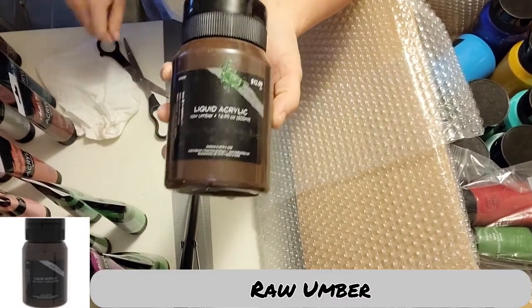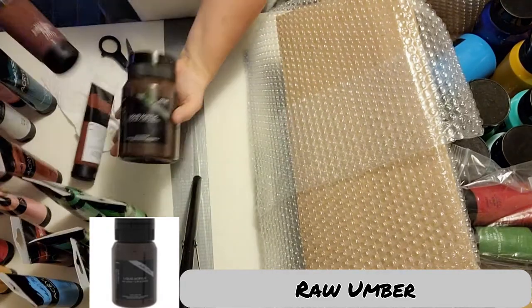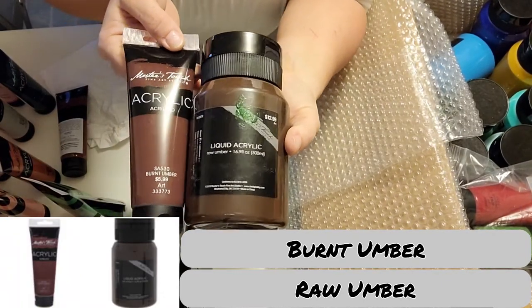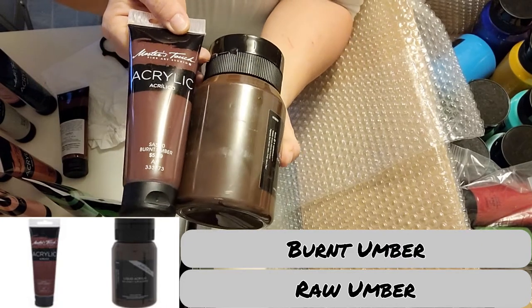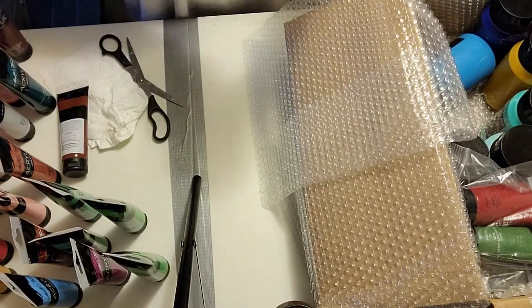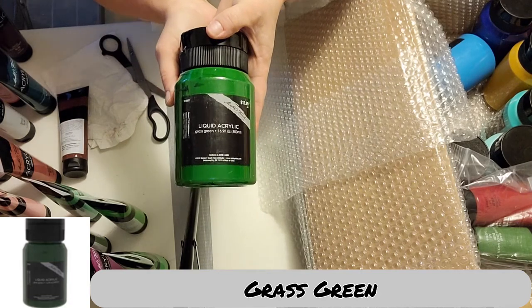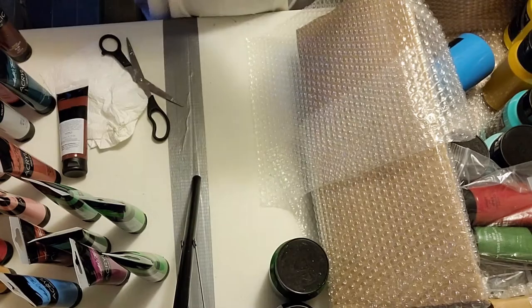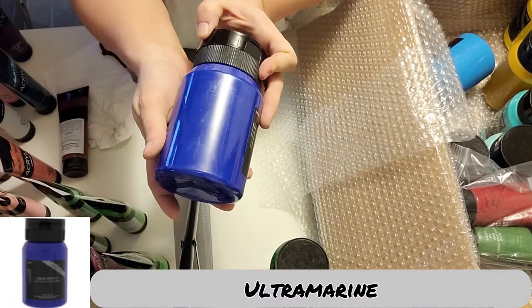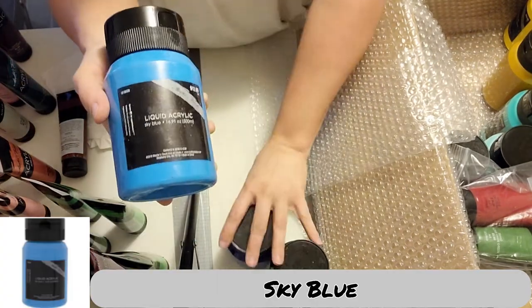Raw umber. Burnt sienna. Here's burnt umber — the burnt umber is a little more red; it's got a little more red tint to it than the raw umber. Grass green — that one definitely shows up green for you guys. Ultramarine — look at that, that's gorgeous. That's going to be so fun to work with. Sky blue is beautiful, just beautiful.